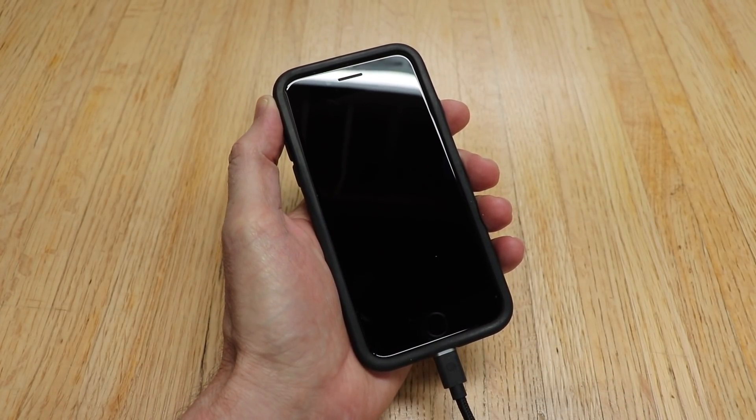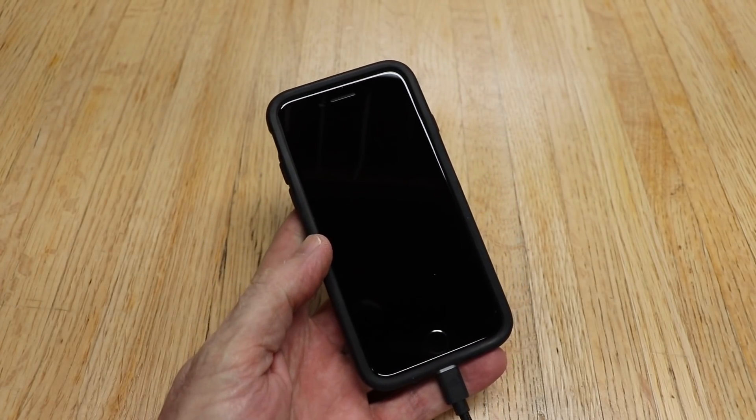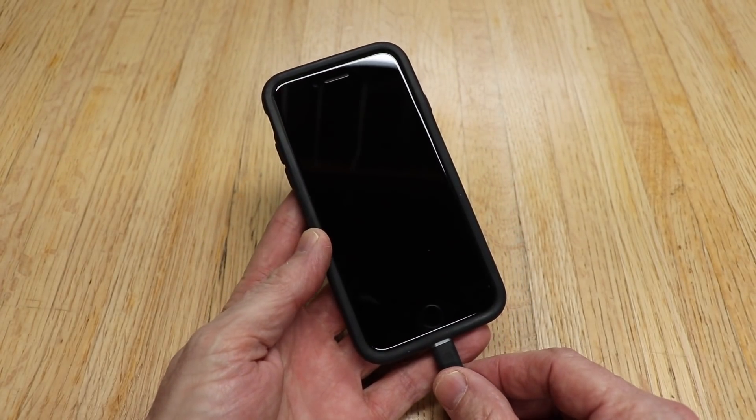Just for your own knowledge, if you're a person that carries your phone in your pocket, you're going to have to do this about every year and a half. I've had this phone for three years and I've done it twice.